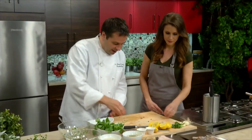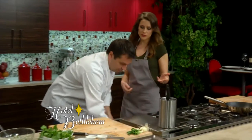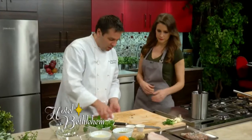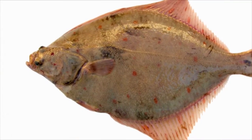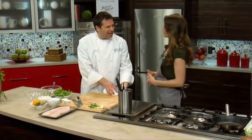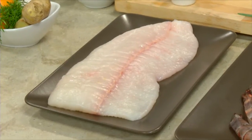Our next dish is the East Coast halibut. Could you substitute a different kind of fish if you didn't have halibut? Sure — you could do flounder, you could do fluke. Any kind of lighter, white-fleshed fish. Stay away from your salmons, mahi — anything with a real high fat content, I'd probably stay away from.